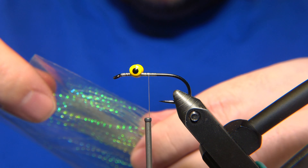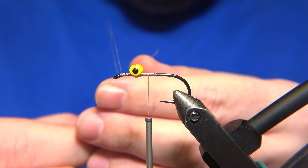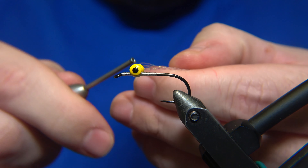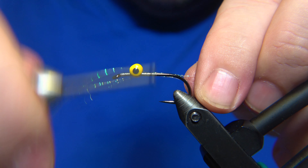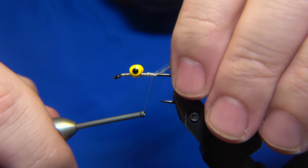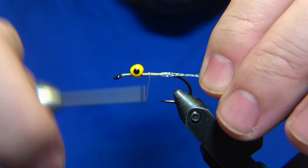Especially here in Iceland, if you're fishing in lakes for brown trout, I think black and red with those yellow eyes — there is something with the black and red color for Icelandic trout that the trout seems to be very fond of that color pattern. To add a little decoration, we'll use crystal flash strands. I'm taking four, lining them up like this, and locking them in.